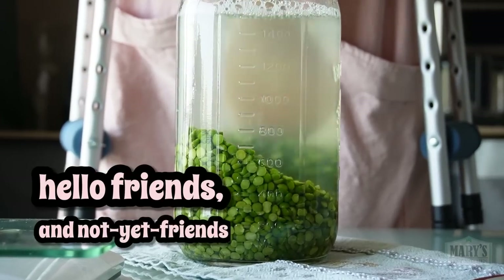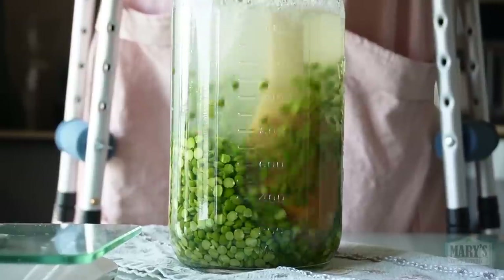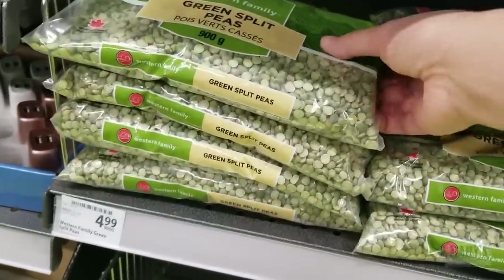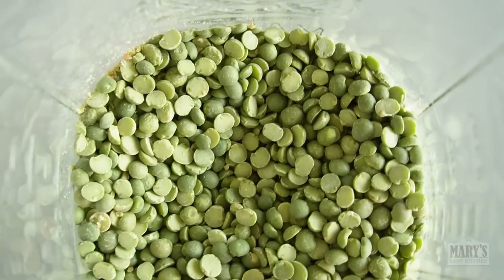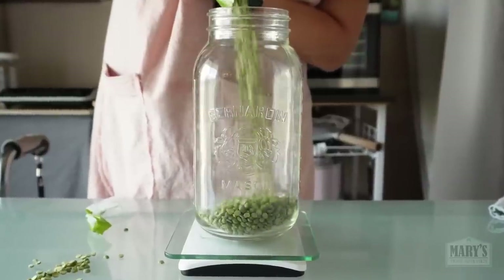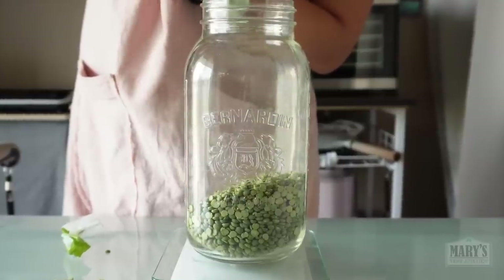Hello friends and not yet friends. You're here to make high protein soy-free tofu made from green peas that are easily accessible at grocery stores and at relatively low prices too. Maybe because soy gives you trouble, maybe because you are trouble, maybe you just love to see what plants can do, like me, and we'll find out if it's really worth it.